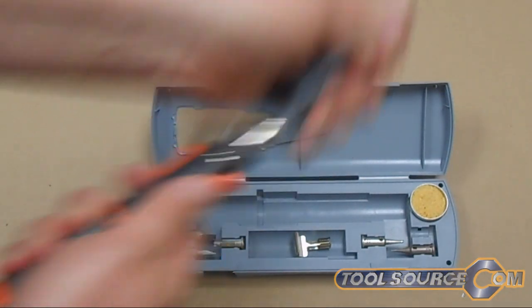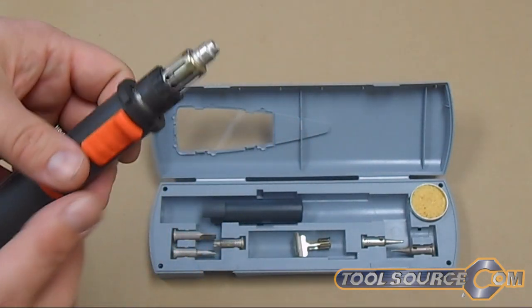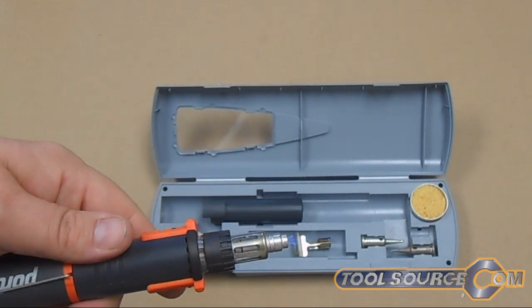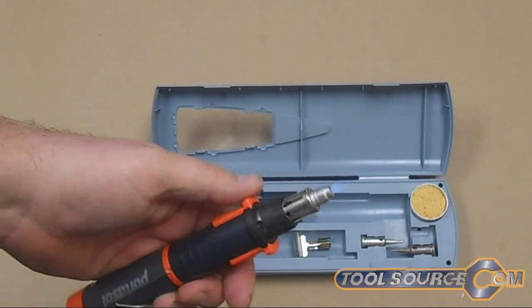So I already have a torch tip already in here. We can turn the gas on, hit the button. Pretty cool little butane torch.